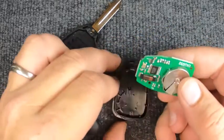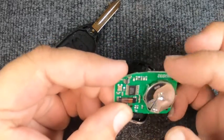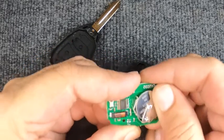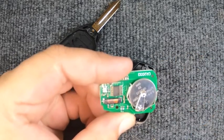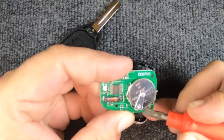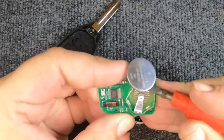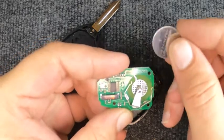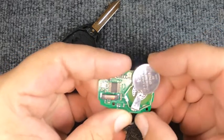That little indentation is where you put your flat tip screwdriver in and just gently lift up the remote. You don't want to get forceful and pry because you have circuitry in here. Once you've got it open, this is where your battery placement is. You have three little metal tabs — go ahead and take your flat tip, push your battery out, and there you go.